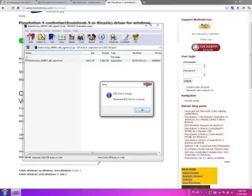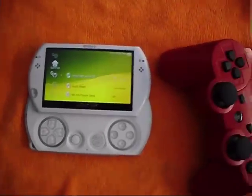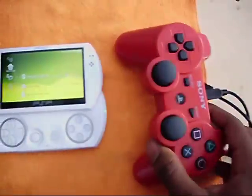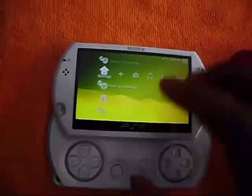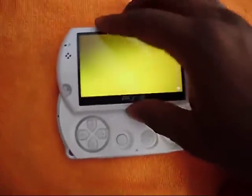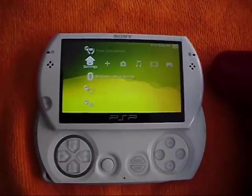Right now it says DS3 tool is running because I've already set it up and installed it. I'm going to switch over to the PSP. So first, what you're going to want to do is make sure that your DualShock 3 controller is plugged in right now. Then you're going to want to go over to your PSP Go and make sure that your wireless switch is on — this switch right here. Then you're going to want to go down to Bluetooth settings.